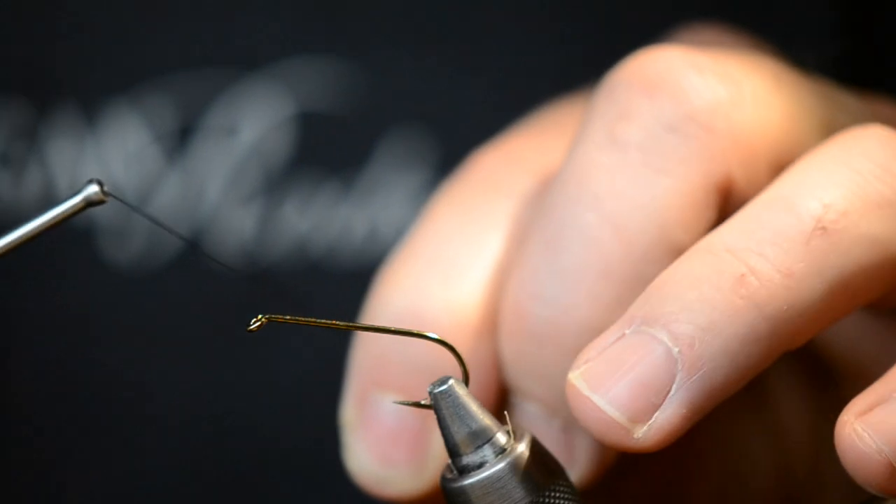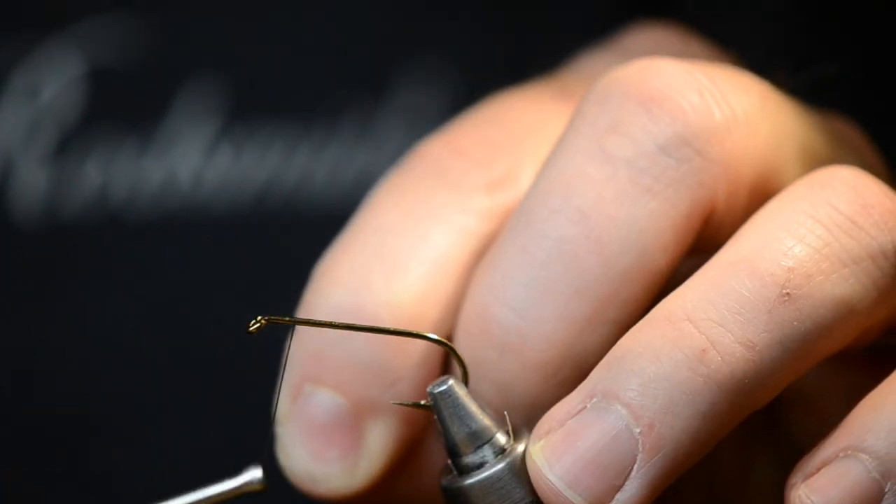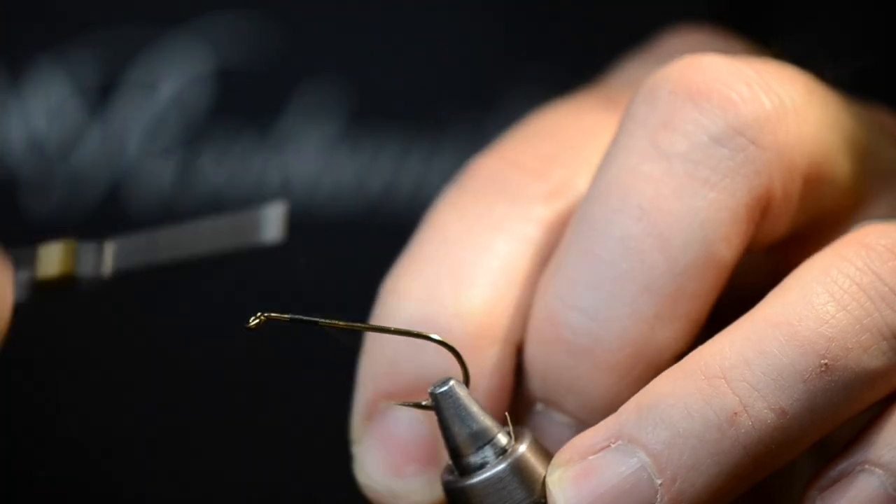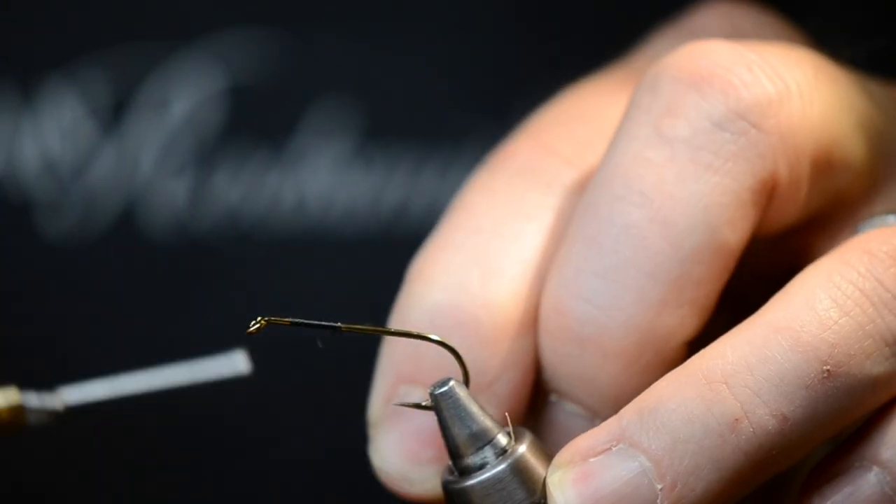As with all my flies, I like to start off by laying down a nice tight thread base. That gives us a good solid foundation to attach all of our other materials to.